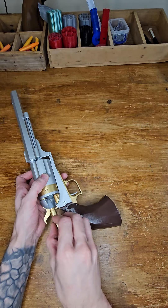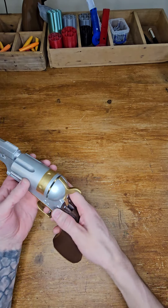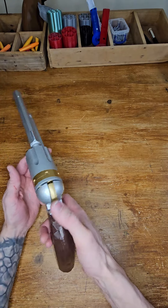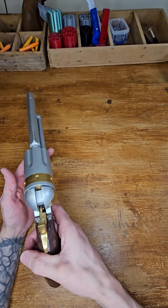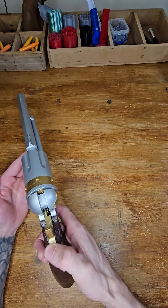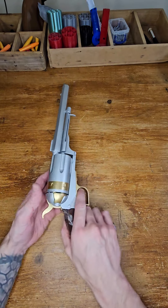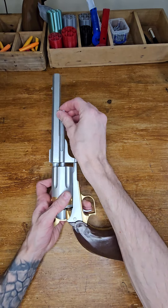Okay, that's all six of them. Now let's check the combination between hammer, trigger, and cylinder — so that's one, two, three, four, five, six, one more. There you go.